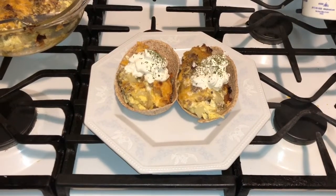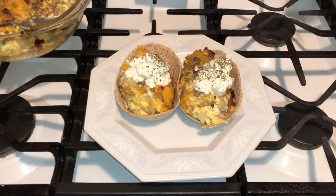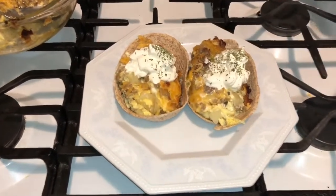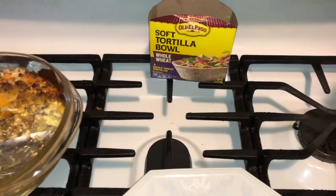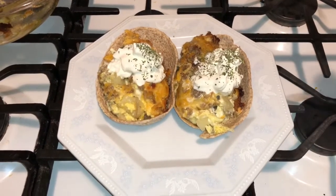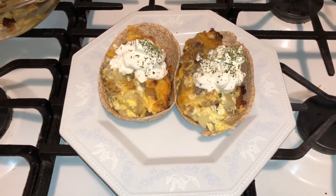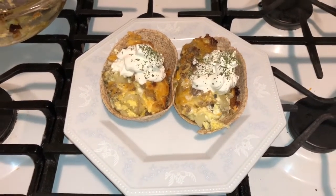Alright, I finished it up for you! Mommy Ray Ray's casserole potato breakfast — sausage, eggs, cheese, and potatoes — served in those soft taco shells. Here's your breakfast for Christmas! If you enjoyed this video, give me a thumbs up, subscribe, and leave a comment. Have a great day, Merry Christmas, and voilà — bye bye!